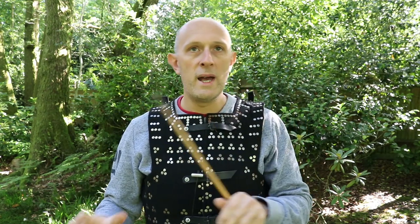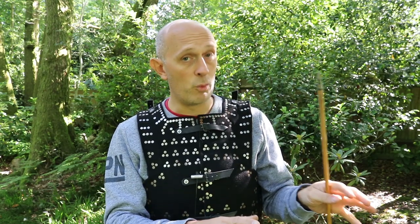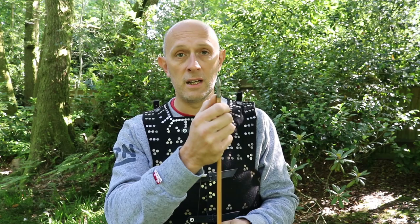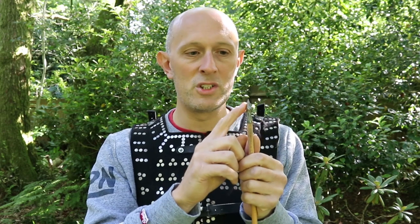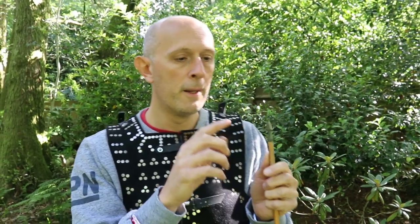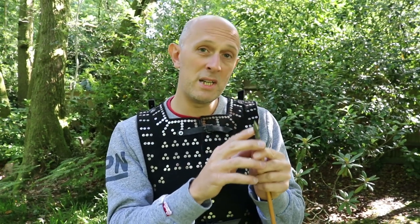To my mind, where the Way of Archery test fell down was in their choice of arrows and arrowheads in particular. Their most effective arrowheads were similar to what I'm holding. I've had these for years and use them on targets, but I wouldn't even bother using these for armor testing - they are the wrong cross-section for good armor penetration and the wrong material.